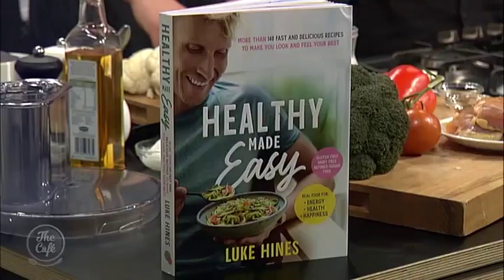You live clean, you eat healthy, and you're sharing all those recipes with us. Healthy Made Easy is the book. Today we're doing a healthy version of butter chicken. We're using Rangatake chicken, corn-fed free-range. I'm sure when you put your little twist on it, it's going to be delicious.